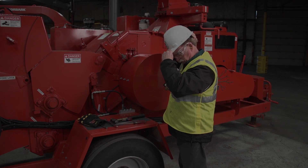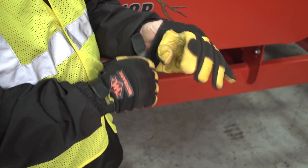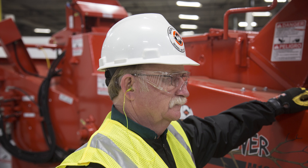Always wear proper clothing and personal protective equipment. Clothing should be close-fitting and tucked in. A hard hat, eye protection, and ear protection must be worn while working on the chipper. All eye protection must be OSHA approved.